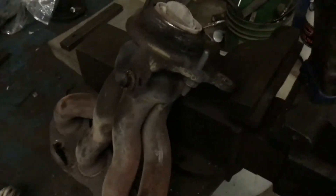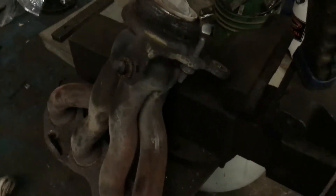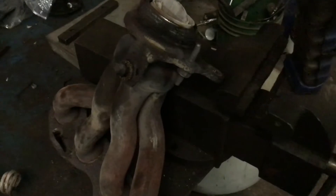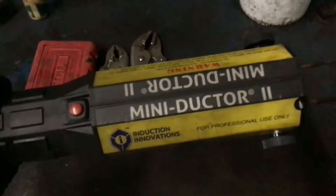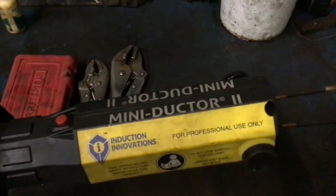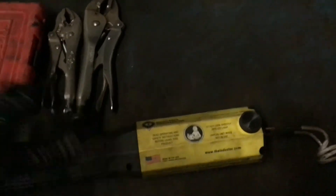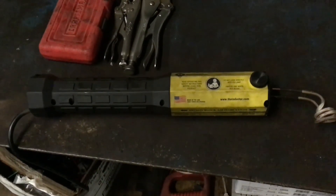The best part of this is there's no open flame, so you can work safely — especially around fuel sources like gas tank bolts. If you've got seized bolts on your gas tank, you really don't want to be using a torch in that area, especially if you're unaware of any vapor leaks. This is the Mini Inductor 2 by Induction Innovations — a great must-have tool. Thanks for watching, I hope it was informative, and if it was, please subscribe, like, and share!